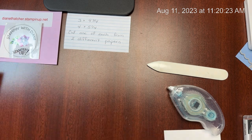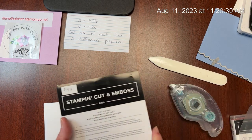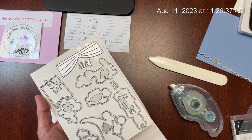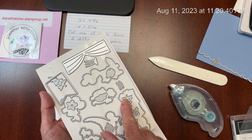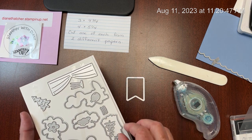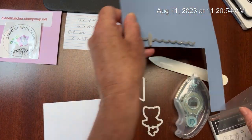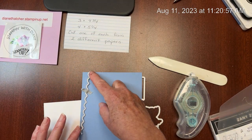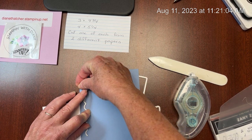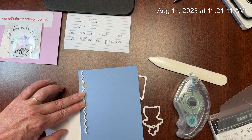Let's bring in the dies so I can show you what we're going to be doing with those. This die set has all kinds of fun - it will cut out all the different creatures, it cuts out some cute curtains so we can have the dancers performing on stage. We've got balloons and trees and a banner. We are going to use the banner and we're going to stamp our ballerina and cut her out. It also comes with this little edge and I'm going to cut a piece of this out on our Boho Blue to add a little bit of trim. I'm adding a piece of washi tape onto that just to hold it in place, and I'm going to run it through once and then move it down and run it through twice.